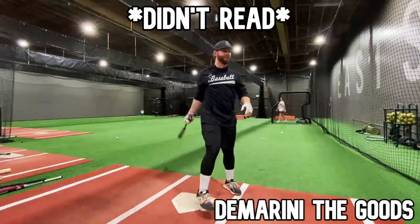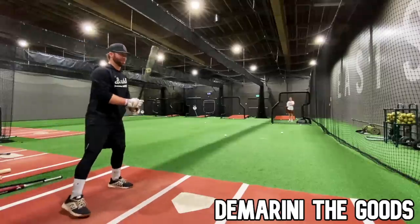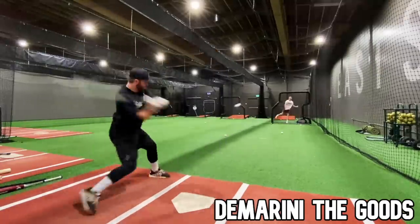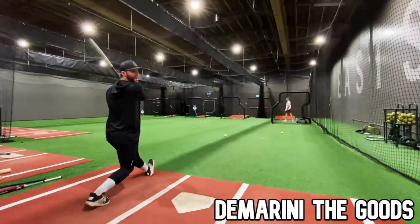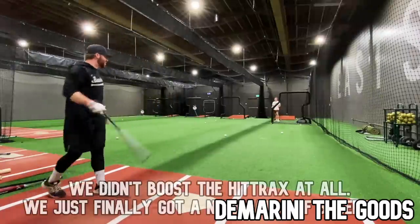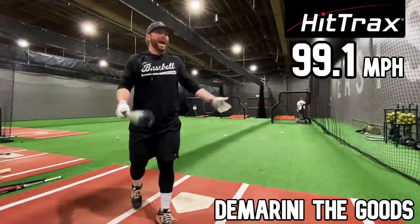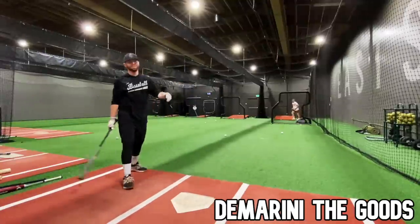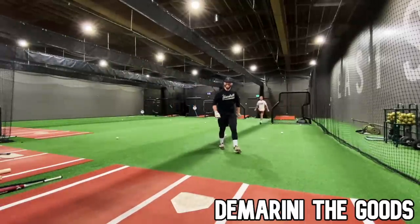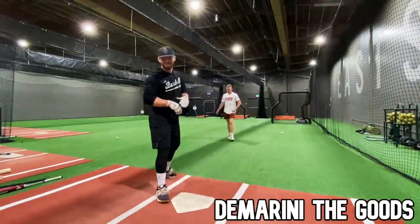Oh that's gonna go a long ways — I just missed it and still feel like I haven't even really got a perfect one. That was pretty dang good: 97.7. 97.5. 397 over the monster, baby. 99.1 — this bat is so stupid. 99.8! 99.8. 0.2 short of 100 boys.